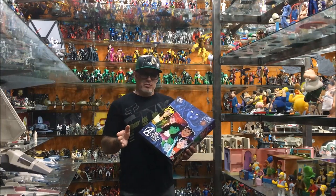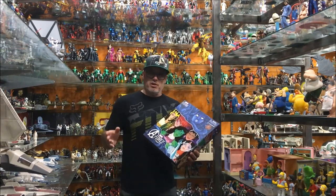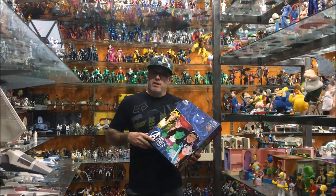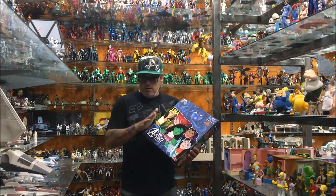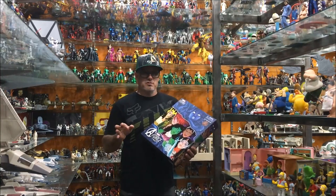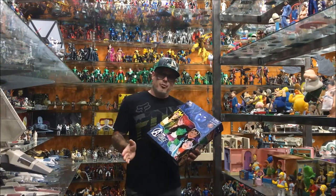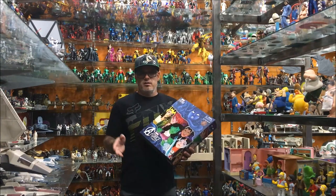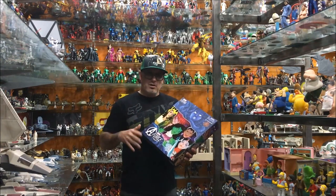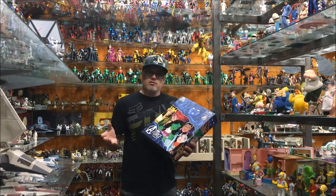I do complain that they reuse the same parts, and I do complain that they don't sculpt on detail and they paint. But my number one complaint — because I have almost every Marvel Legends — is that if they keep remaking Spider-Man, Iron Man, Thor, Captain America, all the core characters, then we never get in deep on character selection.